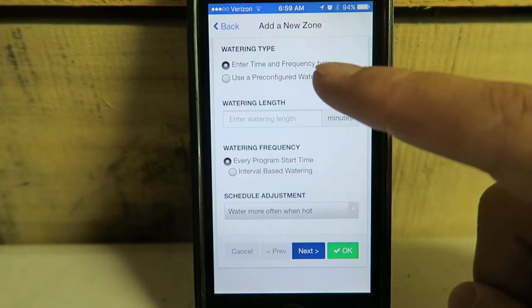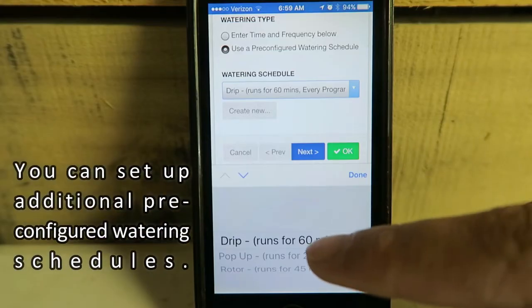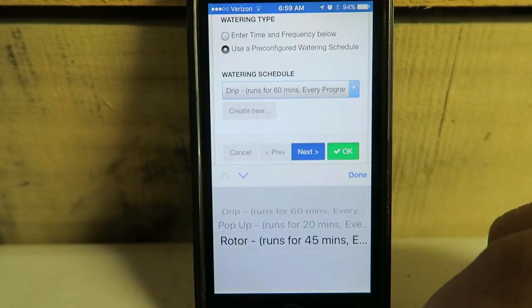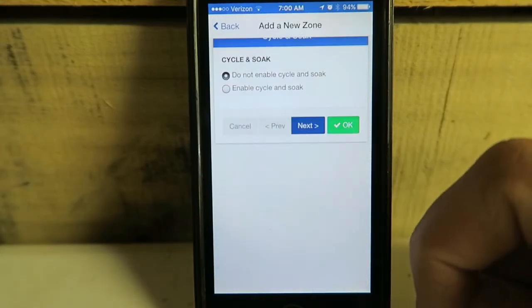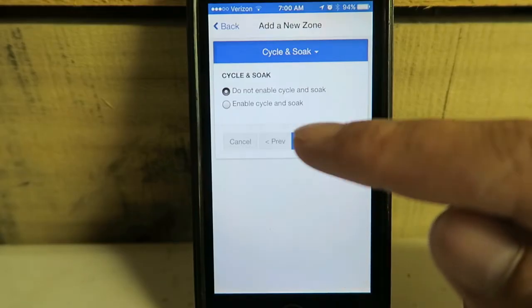Use a pre-configured water schedule. As a contractor I've pre-configured these, and I can set up any of the three options. For rotors, I run them for 45 minutes. My yard is very flat, so on a home with even a slight slope I would enable cycle soak, but I do not need to enable that here.